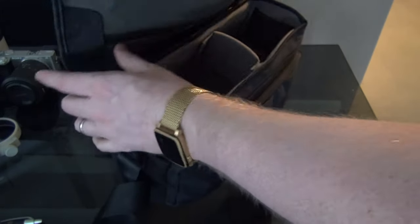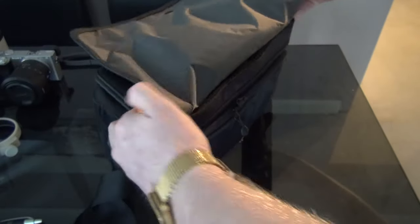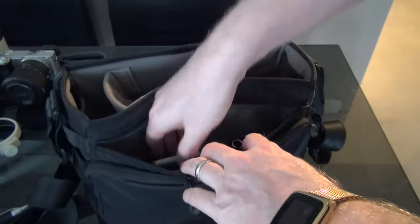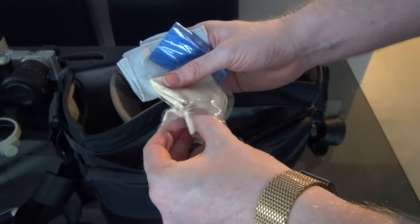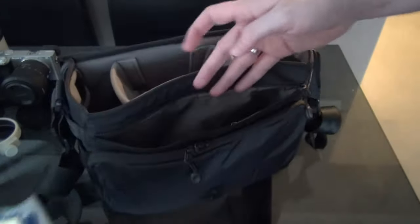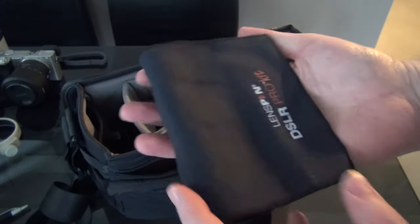These little flap things on the sides were great — if it rained you could pop them out to help stop rain getting in the sides, and it worked well. In this pocket there are some screen cleaners — just a little one from Jessops that they give you when you buy equipment — always useful to have.